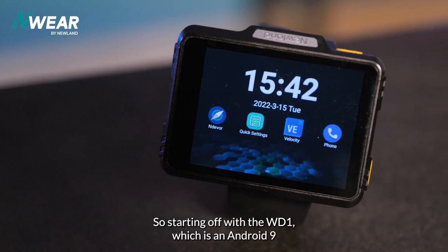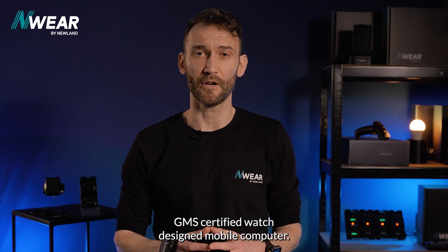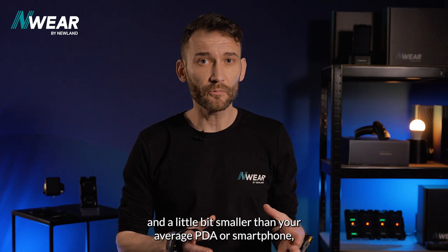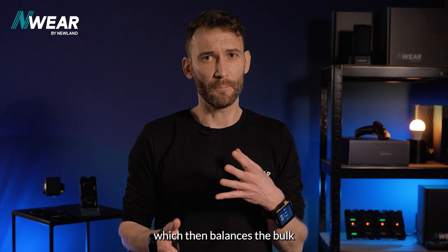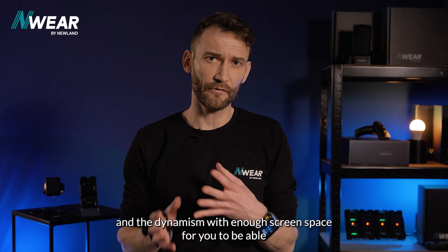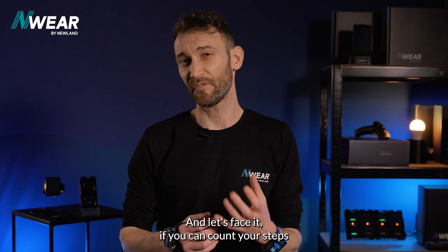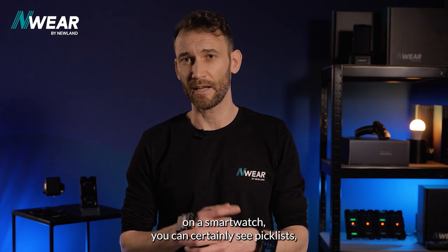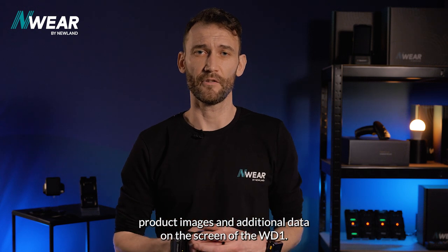Starting off with the WD-1, which is an Android 9 GMS certified wearable mobile computer. It's a little bit bigger than your average smartwatch and a little bit smaller than your average PDA or smartphone, which balances the bulk and the dynamism with enough screen space — if you can count your steps on a smartwatch, you can certainly see pick lists, product images, and additional data on the screen of the WD-1.